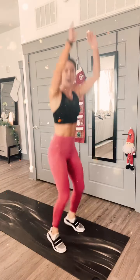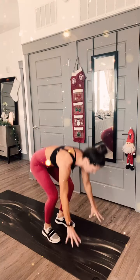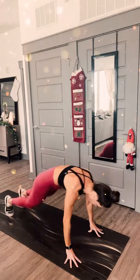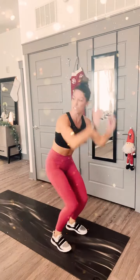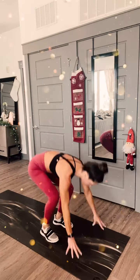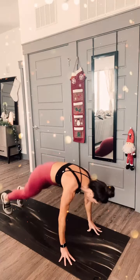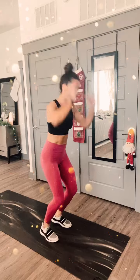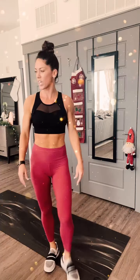They're tough, but I didn't work out yesterday or Sunday, so this feels great. What do we have? Let's go in 8 seconds, guys. Last four - I'm doing one more. Oh my gosh - done!